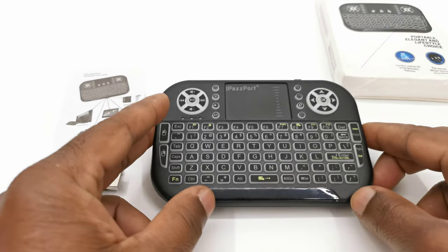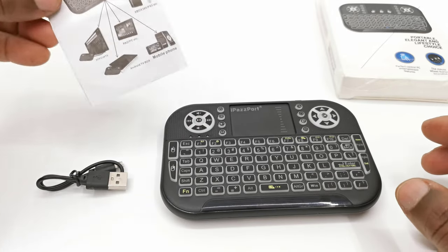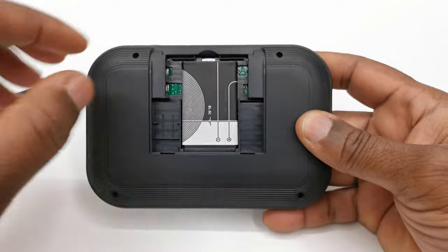So this is the box it comes in and it contains the mini keyboard, a micro USB charging cable, and a user manual. Located in the battery compartment is the 2.4GHz wireless dongle receiver and its lithium-ion rechargeable battery.